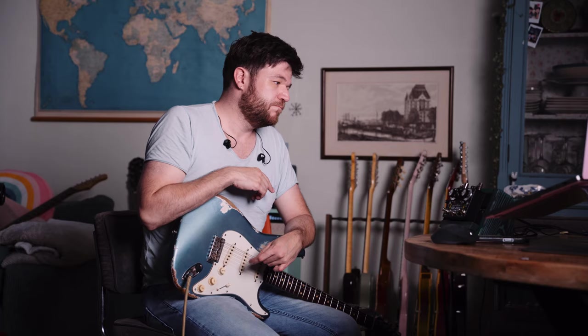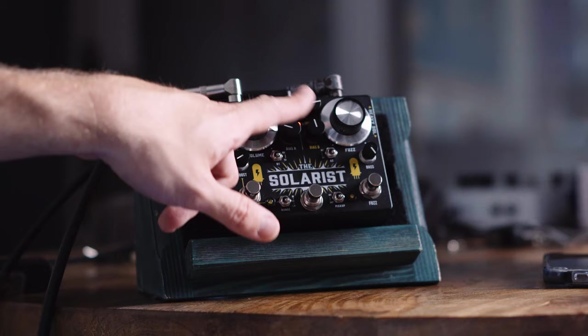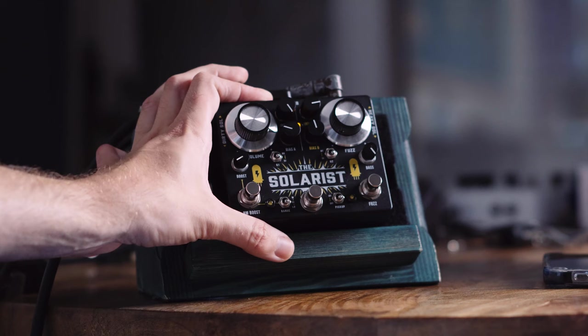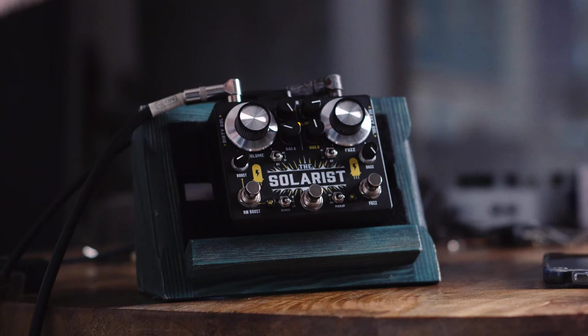What really makes it cool is that you have two channels, which you can switch between with this footswitch. That controls two different input gains and two different bias settings. The input knob is like rolling back your guitar volume, and it cleans up. So with input at max, you have maximum signal coming through. You can basically make two channels — a cleaned-up fuzz face crunchy tone, then press the footswitch and you're going into full fuzz mode. You can select different bias settings for each of those modes.